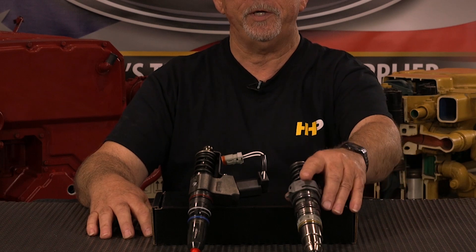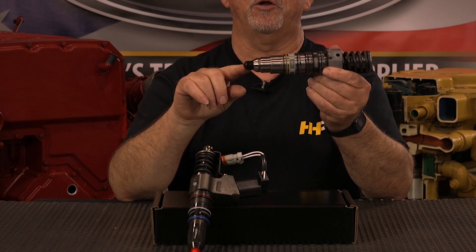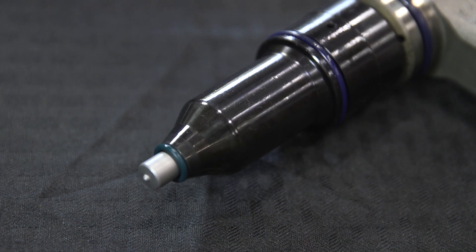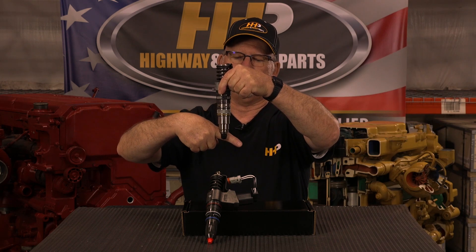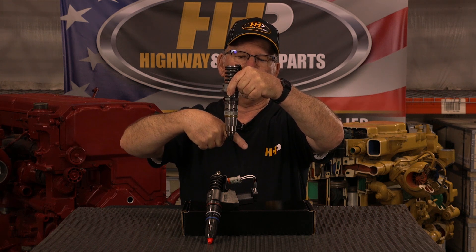There are metered amounts of fuel that are injected into the combustion chamber through the orifices. The orifices are located on the nozzle end of the injector. They are put in at a certain angle — in other words, the angle of fuel that is injected into the combustion chamber has a specific degree of how it's angled into that combustion chamber.